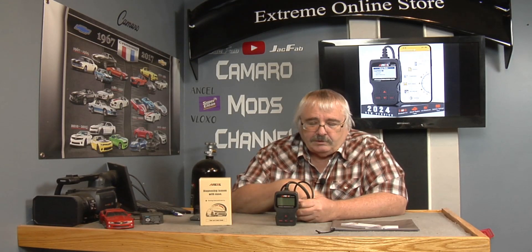The classic BD310 has been out for years, but they did one step further — they put in Bluetooth. That gives you a wireless connection on your smartphone, so you gotta download the app.